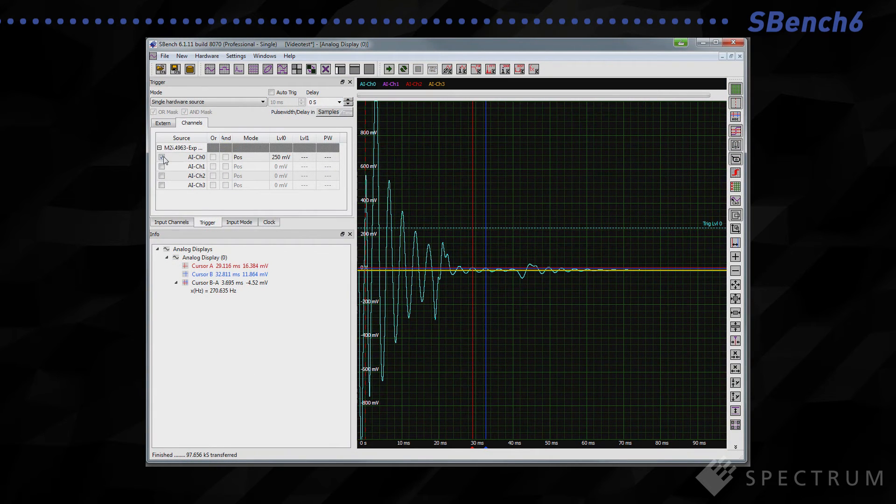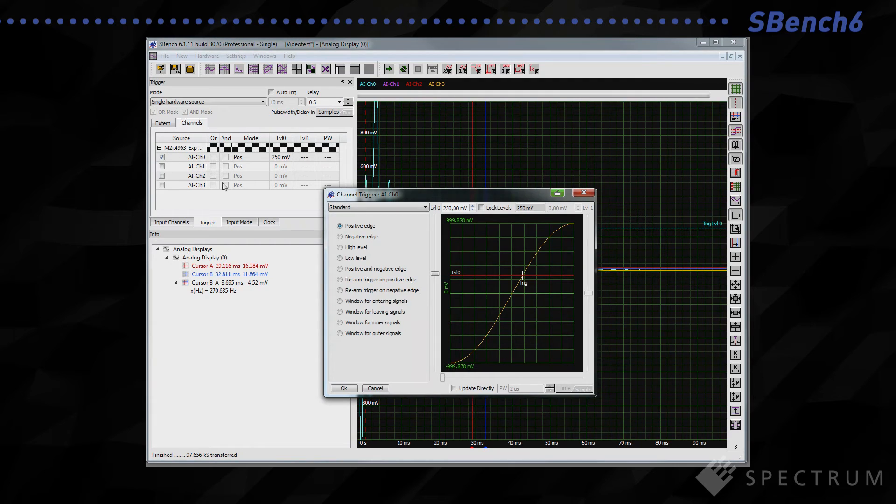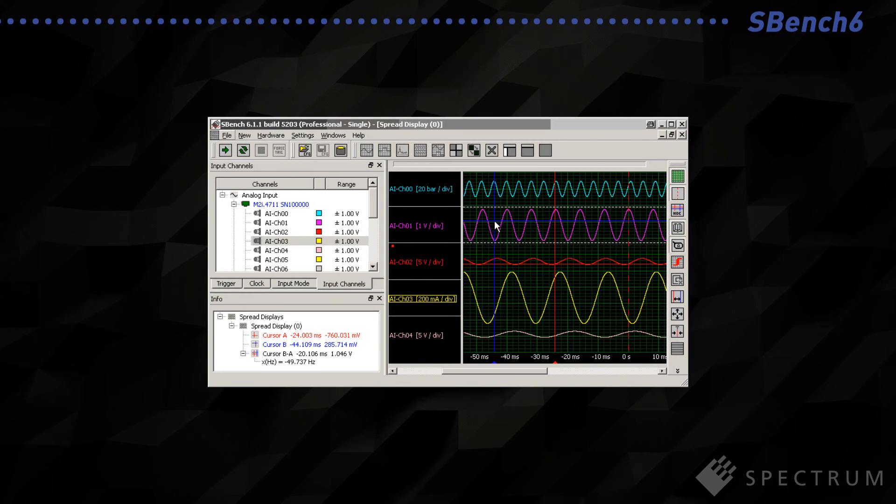SBench 6 has an intuitive graphical interface and a flexible Windows-based display. It's designed to use with all current Spectrum Digitizers and works with small one-card systems or larger multiple-card systems where the cards are all installed in the same PC.